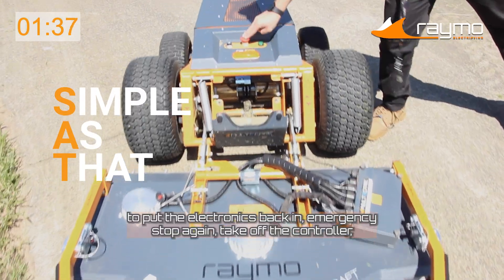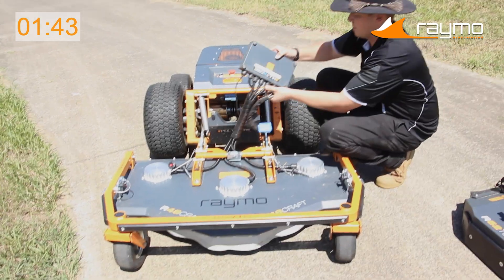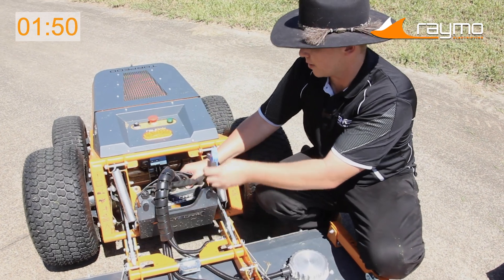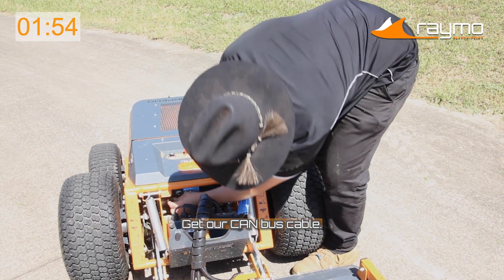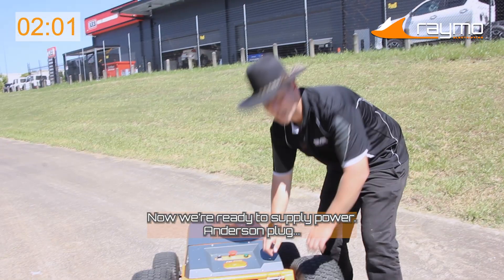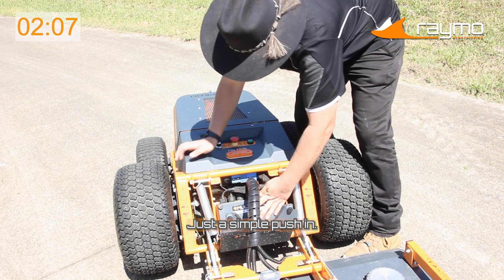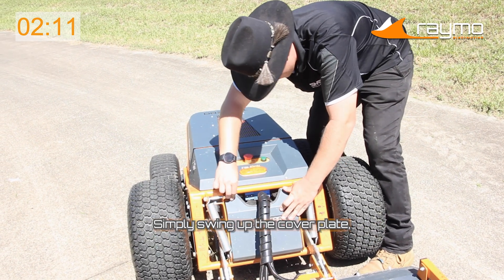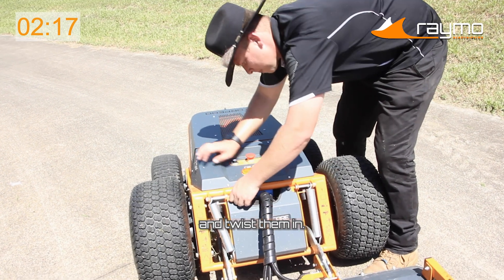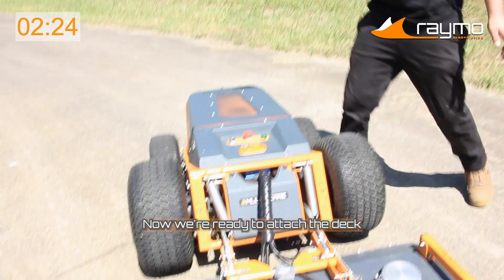Simple as that. Now that we're ready to put the electronics back in, hit the emergency stop again, take off the controller and place it to the side. Get your electronics and swing that over. There are four little connecting dots here that go into rubber grommets — place them in. Get our CAN bus cable and plug that one in as well, twist it on. Now we're ready to supply power via the Anderson plug — just a simple push in, much like you see on cars and caravans. Now we've got all of our electronics done. Simply swing up the cover plate, find your locating holes, and twist them in.